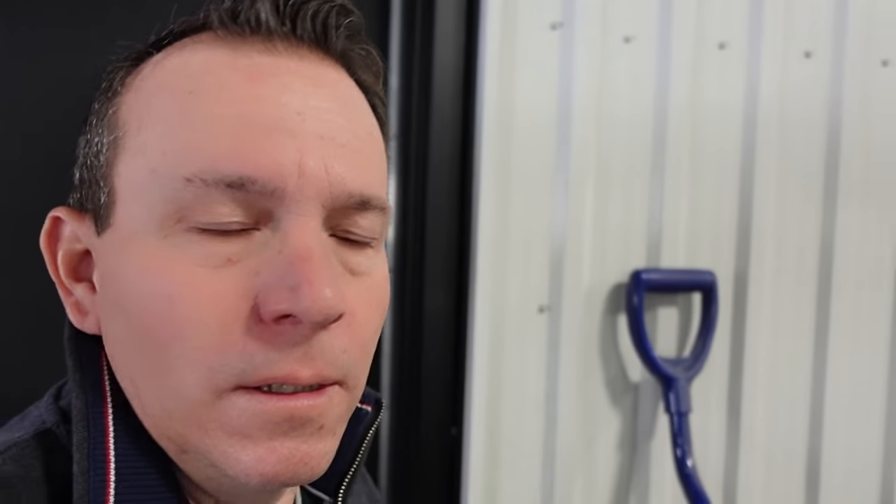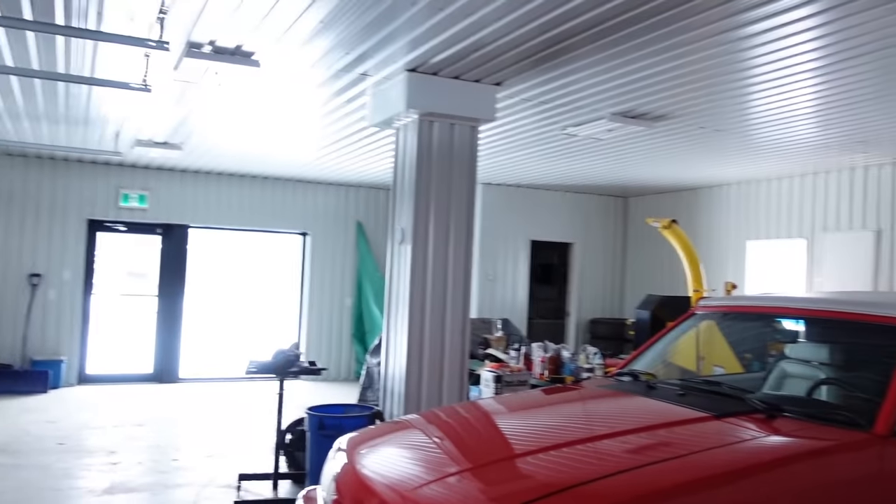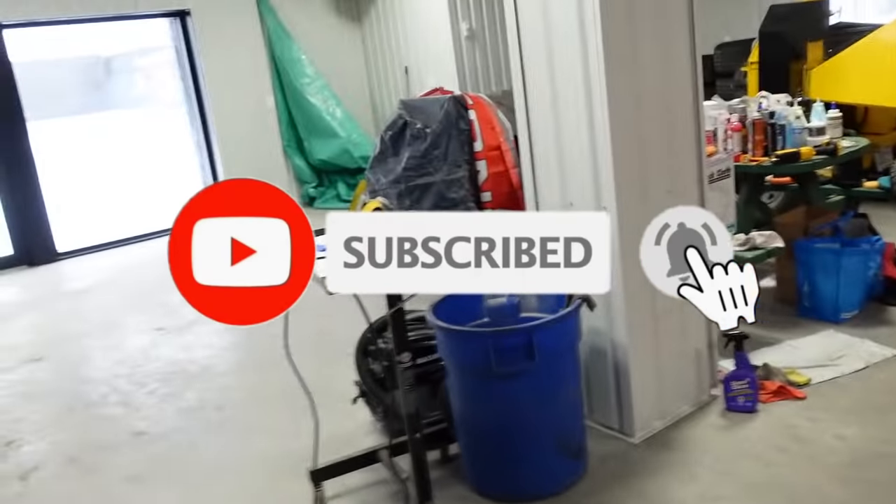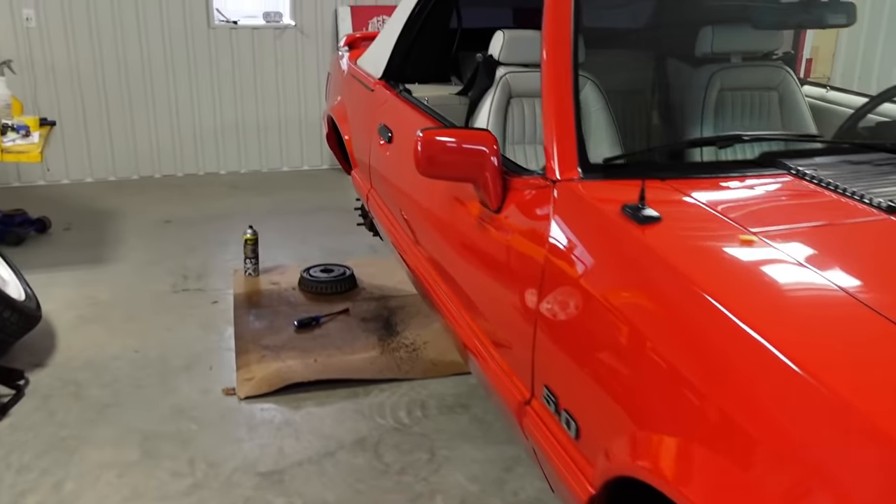Hey guys, just getting to the shop here. Be working on the old Mustang today, put the wheels back on and stuff like that. As I'm doing stuff, I'll show you guys.